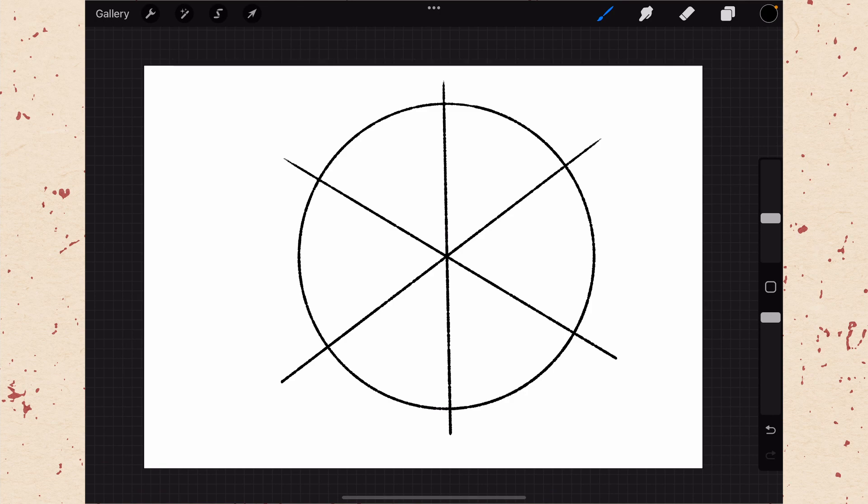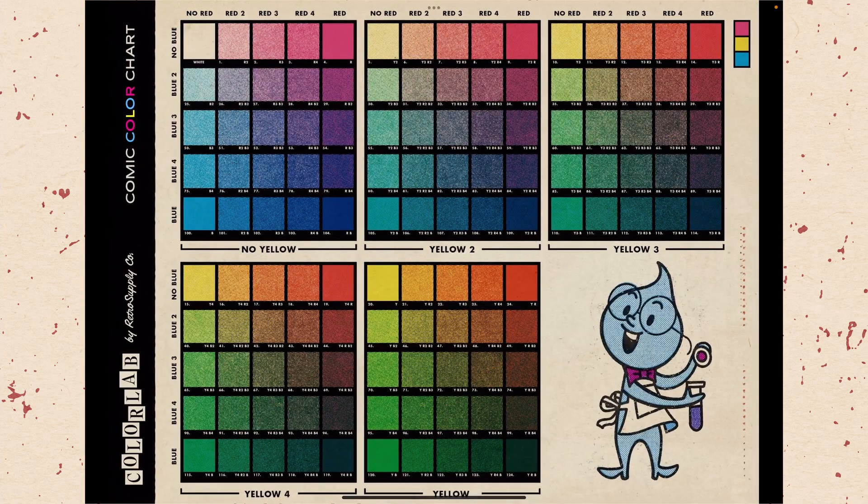It's critical to follow the color chart that came with your brushes in order to get authentic halftone colors. Let me just swipe over to my photos here and you can see the ColorLab chart. Charts like this one were used by printers to reference the proper color that should go into a printed document. So we're going to use this to help us create the proper colors.